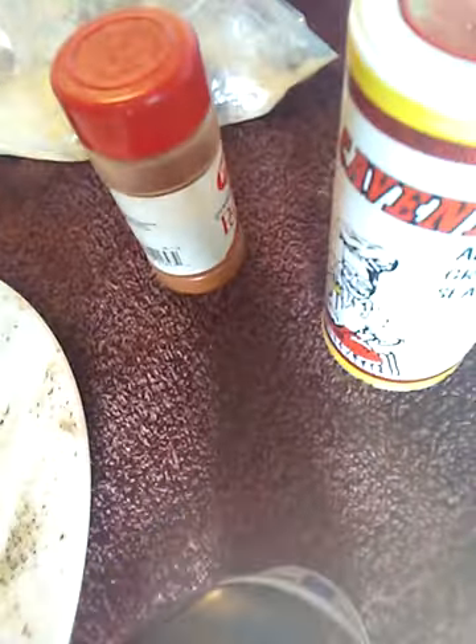Now, black pepper, Greek seasoning, red pepper. Cornmeal — that's what I'm doing. Like you're frying chicken, instead of using flour, you use cornmeal.